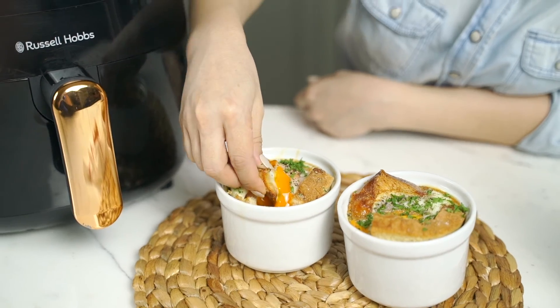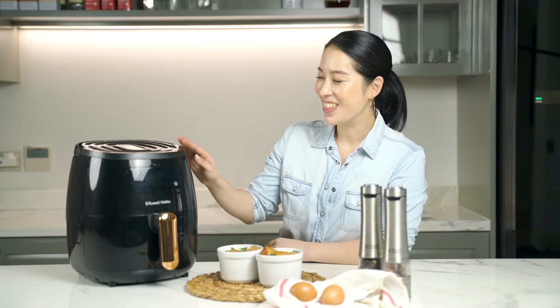Preparing meals like this can be so much fun and it's healthy and delicious to eat. Kids will absolutely love it. Thank you Russell Hobbs for making my life so much more easy.